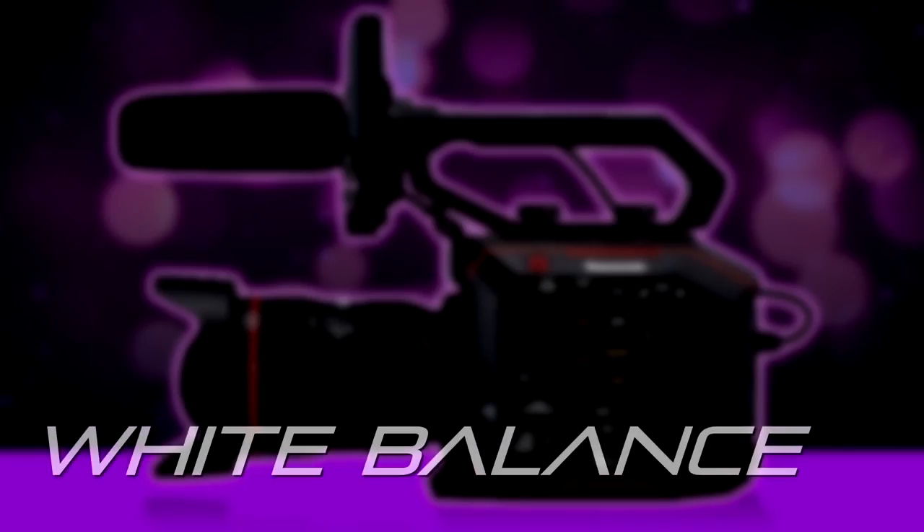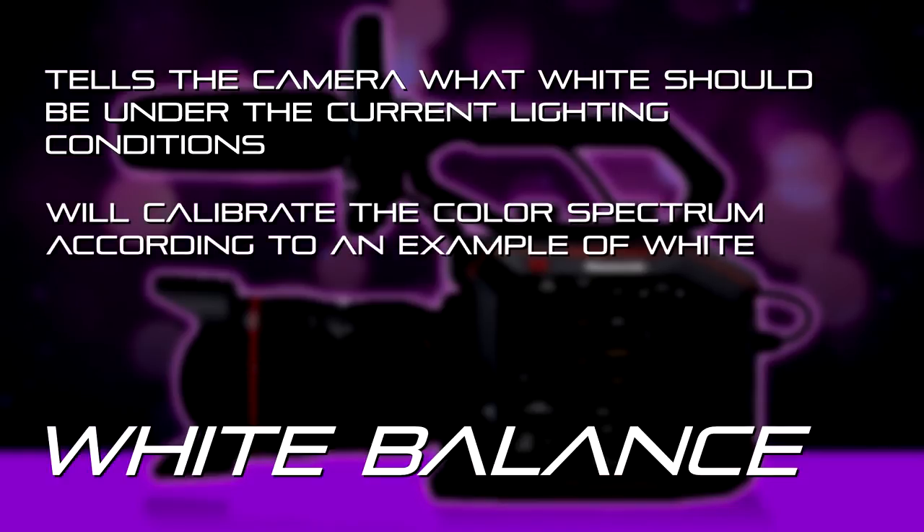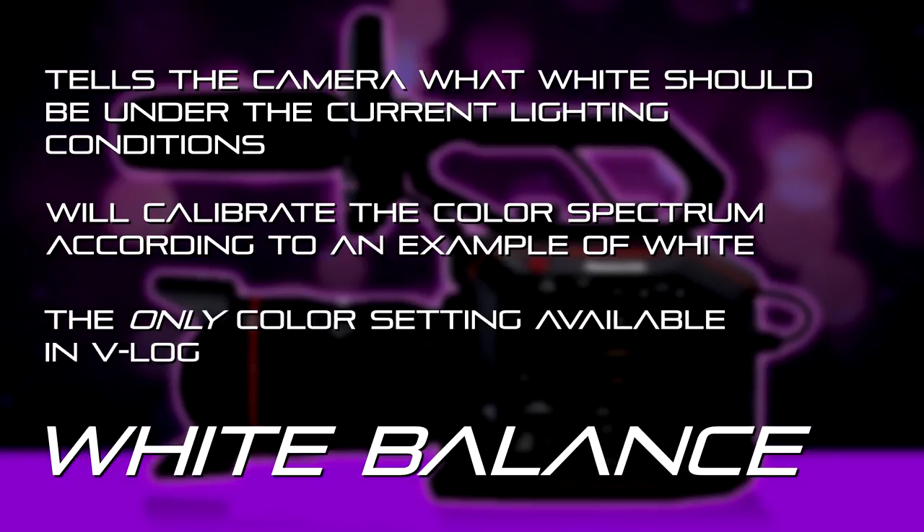Today we're going to talk about setting white balance on the EVA camcorder. White balance is the most important thing you can do to make sure you get accurate color reproduction in the camera. You have to set the white balance — that's what tells the camera, under the current lighting conditions with daylight or tungsten light hitting the subject, what white is supposed to look like. Especially if you're shooting in vlog, it's about the only image control setting you can use, so you've got to set it properly.